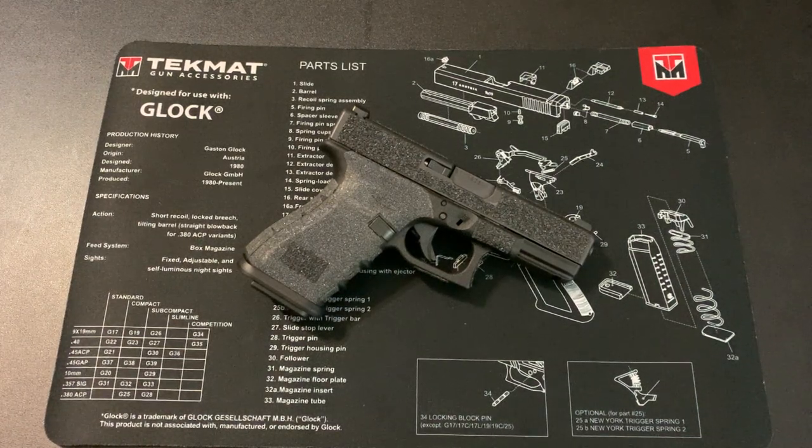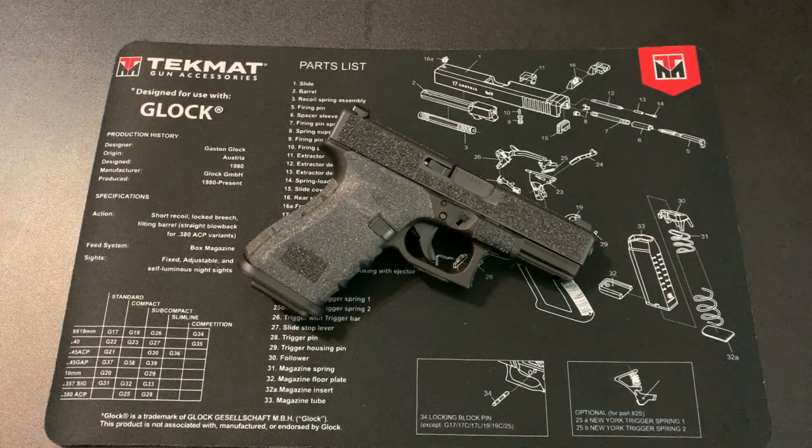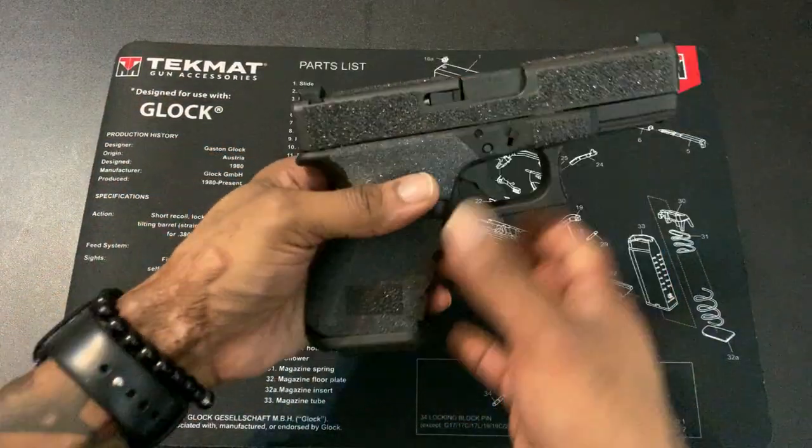What up YouTube, back with another video. Today's video is not gonna be like a review or anything — it's kind of just addressing something that I did to my Glock 19 Gen 3. As you can see, I put grip tape over the entire firearm, so I'm gonna explain it because I posted one of those 15-second short videos on YouTube.